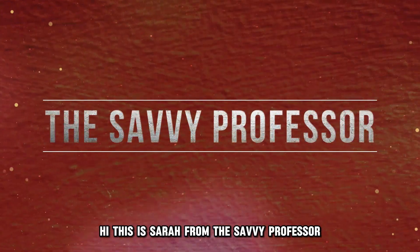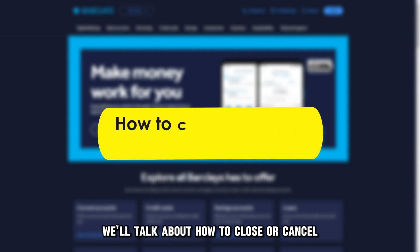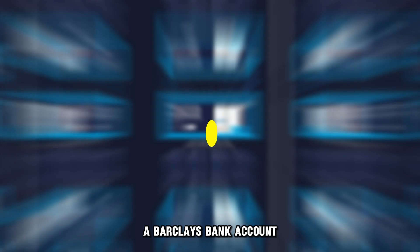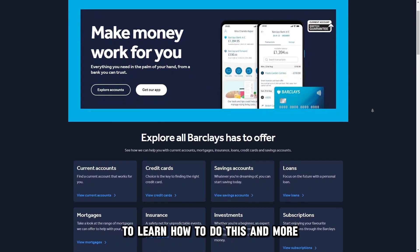Hi, this is Sarah from This Savvy Professor, and in today's video we'll talk about how to close, or cancel, a Barclays bank account. Make sure you watch until the end of the video to learn how to do this and more.